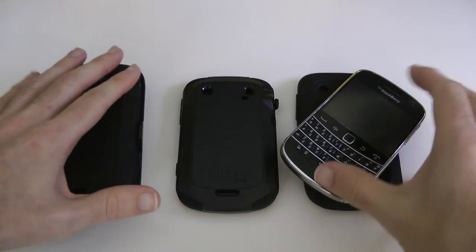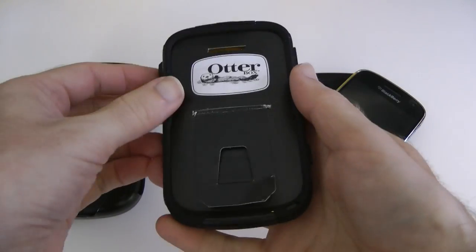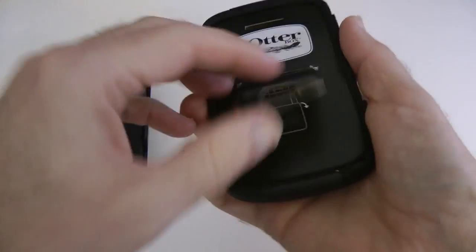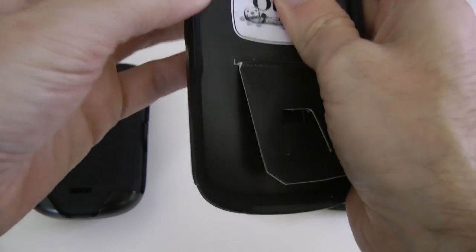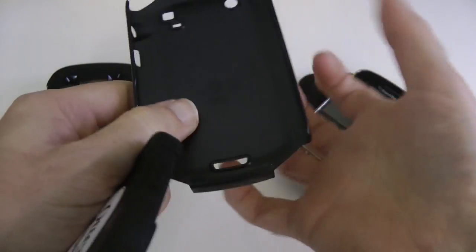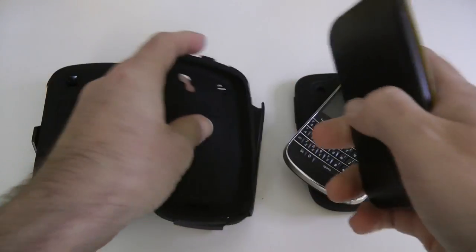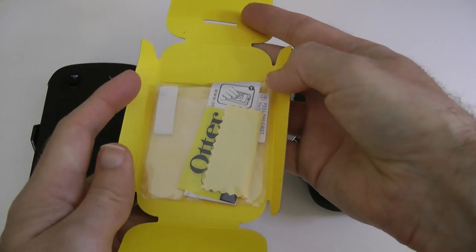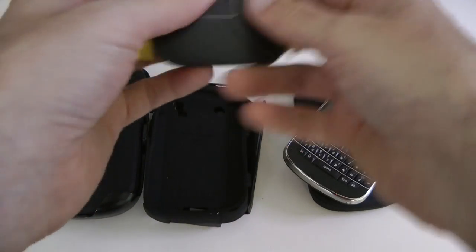Moving on — this is the Commuter case from OtterBox.com. A bit more slimline than the previous one; it still offers a good amount of protection but certainly less than the Defender. Let's take this outer cover off and see how it's constructed. We've got a hard outer shell and an inner silicone portion. Inside we have the same accessories: a screen protector, the microfiber cloth, and the applicator.